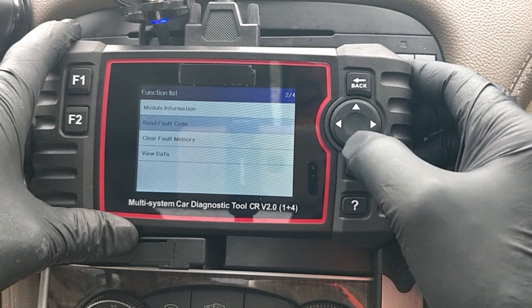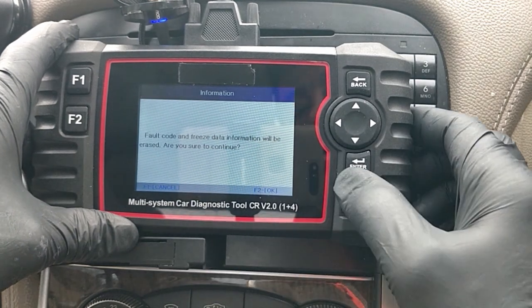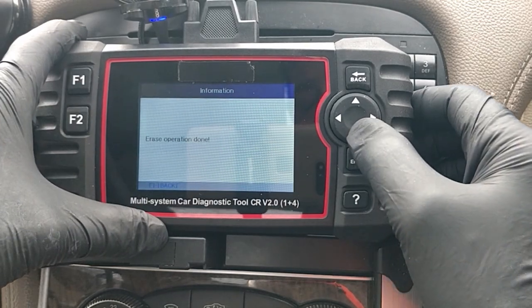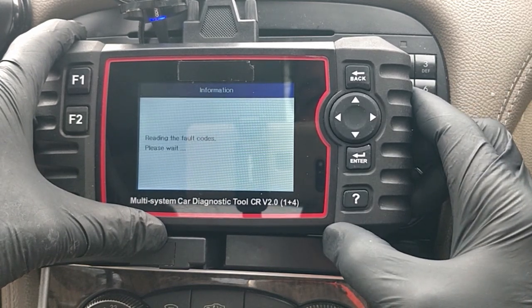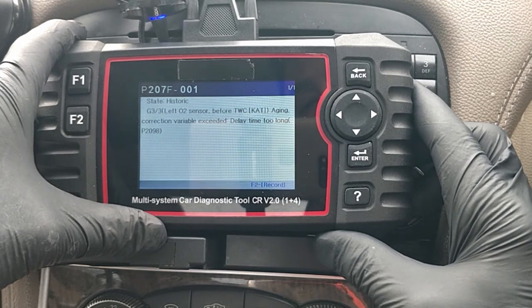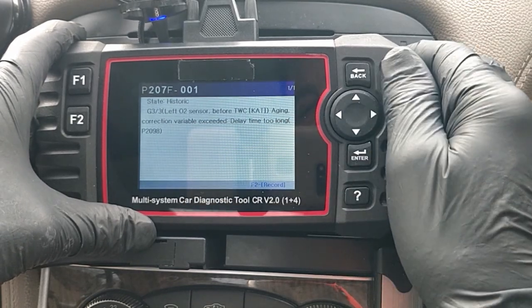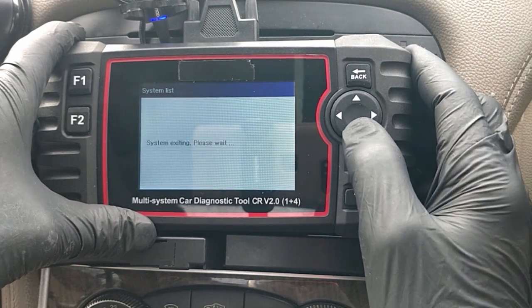We're going to clear the fault code - go down to Clear Fault Memory, press Enter. It says fault code and free state information will be erased, press F2 to continue. Erase operation done. Now the important thing is to go back and see if the fault code is still there. Back into Read Fault Code... it's still there. Left oxygen sensor - it's probably something to do with the exhaust. I don't seem to have any issues at the moment so I'm not going to worry too much. It is historic though - a bit of a shame it wouldn't clear, but hey ho.